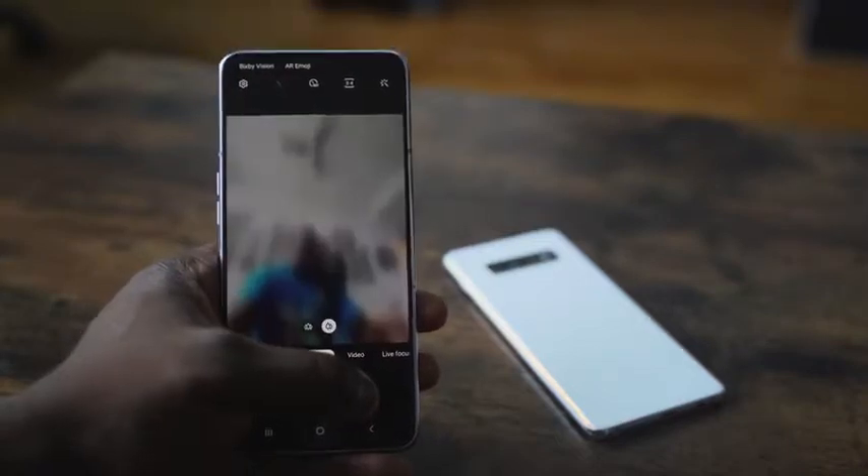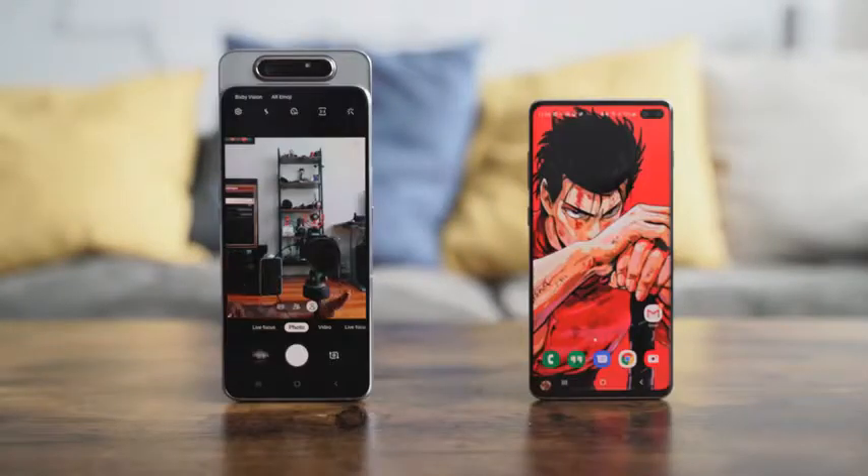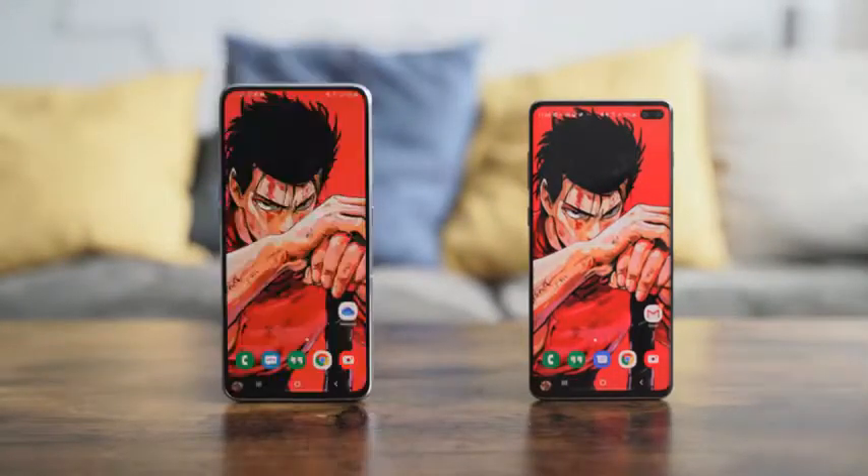Compare this to the Galaxy S10 Plus — there's a difference in size. The S10 Plus is smaller compared to the A80. Looking at them side by side, you can see both displays look really vibrant.